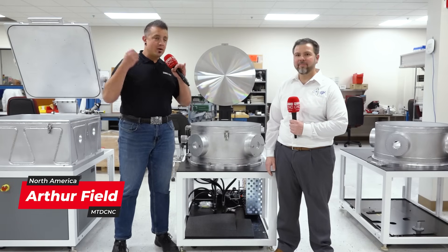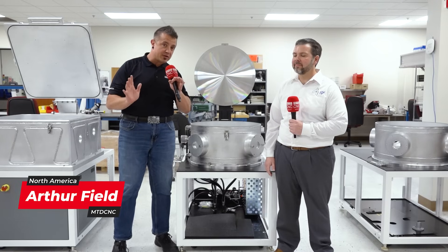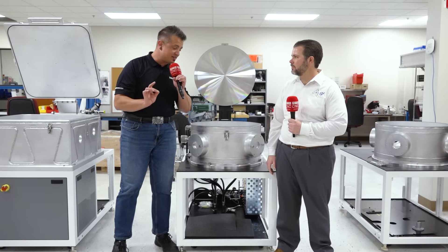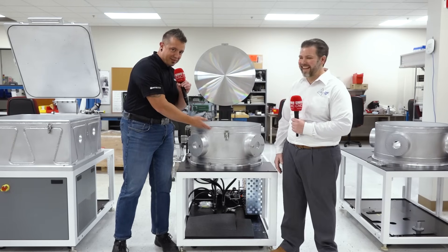I'm here at SP3 with Brett in the beautiful San Jose, California. If you've seen some of the other videos we've been doing with them, you would have seen the amazing diamond cutting tools and all the crazy applications you can actually use diamonds in. Today with Brett, we're going to dig into this little compartment behind me.